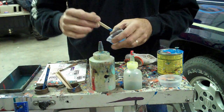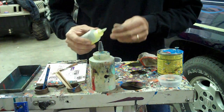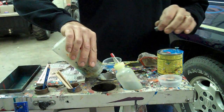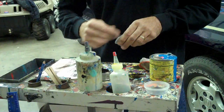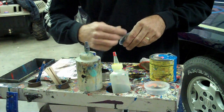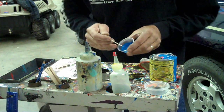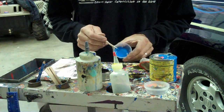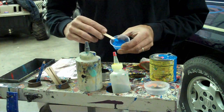That's a little bit thick, so take a little reducer and creep in to the paint. I want to get the viscosity just about right to my liking. It's just a matter of looking at it and seeing it after you've done this for a few years — you guys will figure it out. That's about the right viscosity.